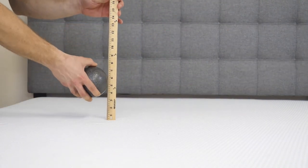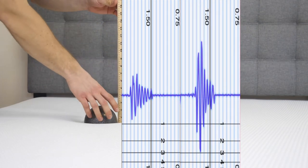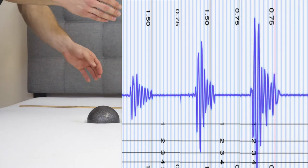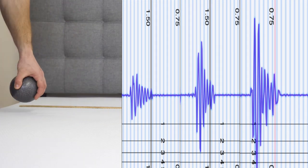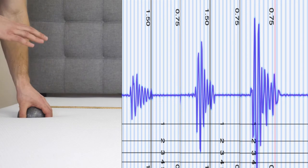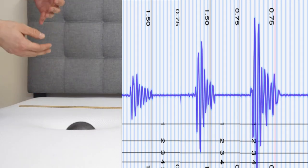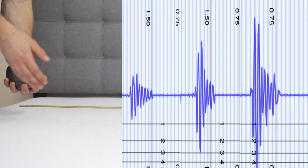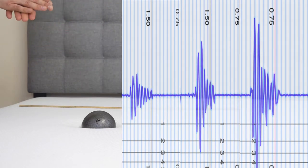We're going to run a quick motion transfer test. I'm going to drop this ball from heights of 4, 8, and 12 inches to simulate someone rolling around in the middle of the night or getting into and out of bed on the other side. I'll show you the results on screen — this is really the disturbance transferred from one side of the mattress to the other. In my opinion, these results are a little bit above what you'd see on other foam mattresses. The Energex foam is really responsive, which does transfer a bit of energy across when someone's getting into bed.